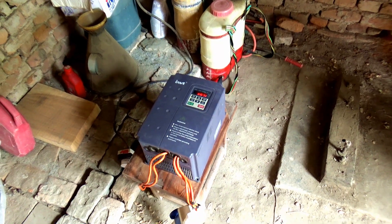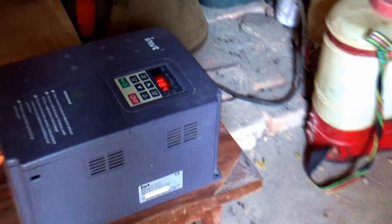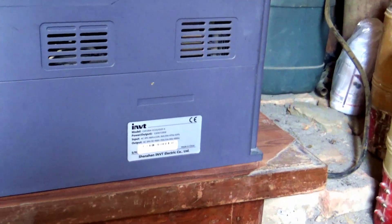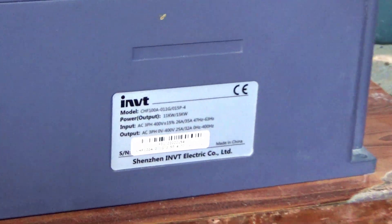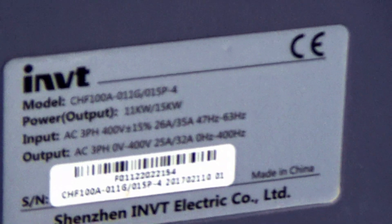We will see the VFD of this inverter and the specification of this inverter. We will show the specification of this inverter.